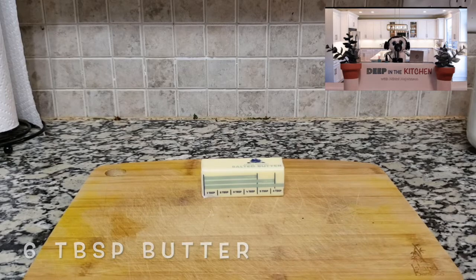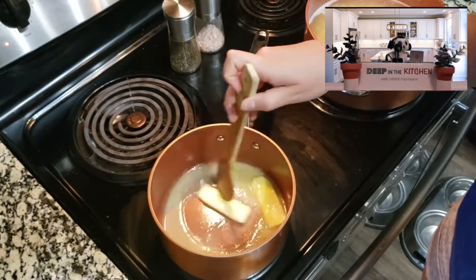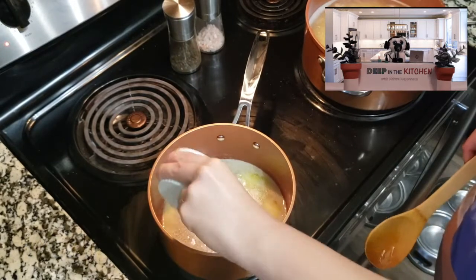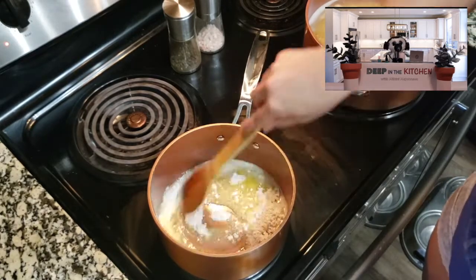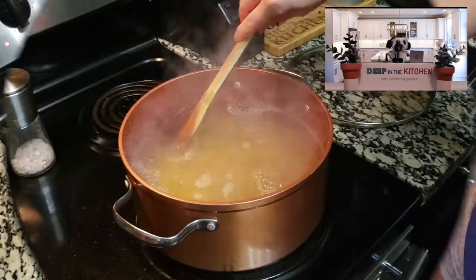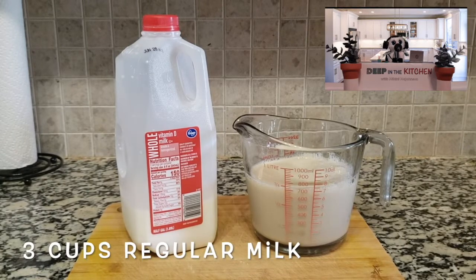We're just going to take our six tablespoons of butter and put them in there. I'm going to cut mine in half — they melt better that way. And then we're going to add an eighth of a cup of flour. Sprinkle it in there nice and slowly. Then give it a nice stir, making sure there are no clumps — you want a nice smooth consistency. And don't forget to go back to your pasta and stir it a little bit, otherwise it will stick to the bottom and start to taste gross.